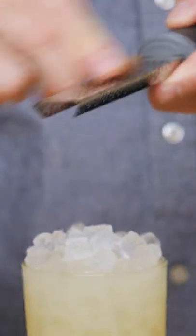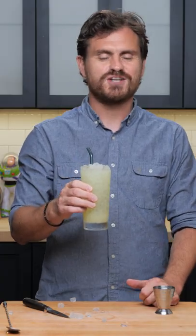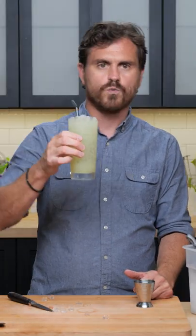Then just give it a little grating of cinnamon on top. I like my cinnamon! Oh yeah — a little chocolatey, a little tart, nice and absinthe-forward, so you get that really big anise, black licorice pop. Fantastic, wonderful.